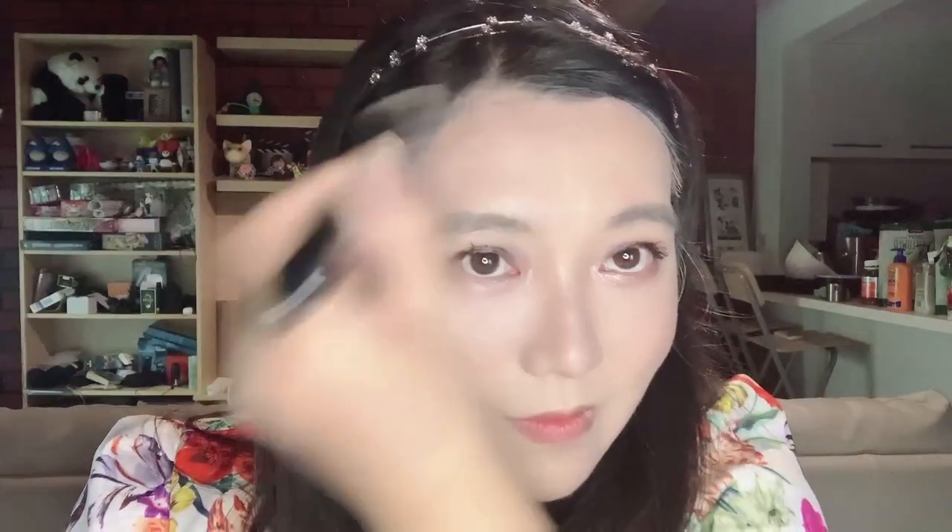I'll be using this golden bronze bronzer from Hourglass, which is a perfect neutral shade bronzer to bronze my face.